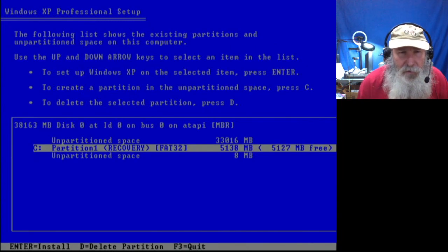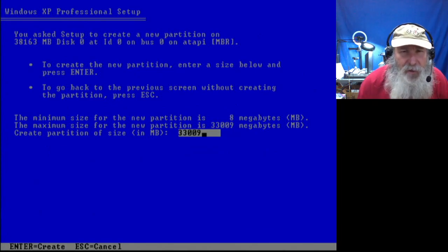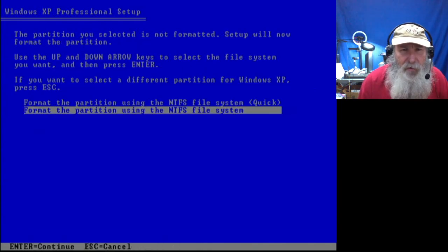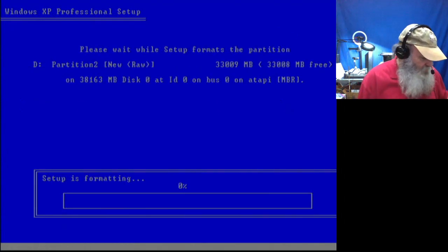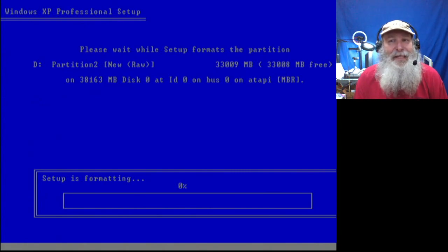Okay, no — excuse me — we were in the right spot. So create partition, full size this time. Toggle down to that partition we created, Enter to install, format with the NTFS file system. I can pause the video even though this will take a longer period of time. Taking that longer period also gives more chance to heat up and to experience any failures if we're going to have them — so it is a little bit of a stress test.